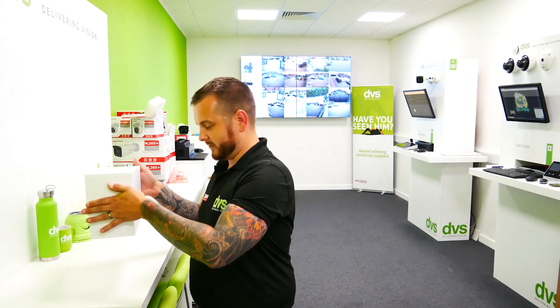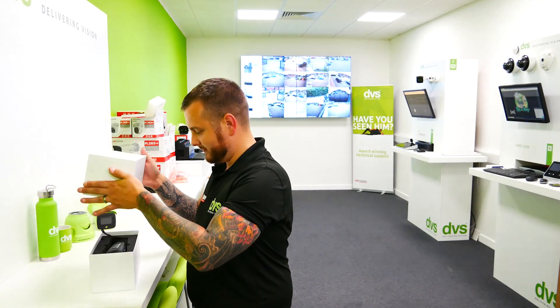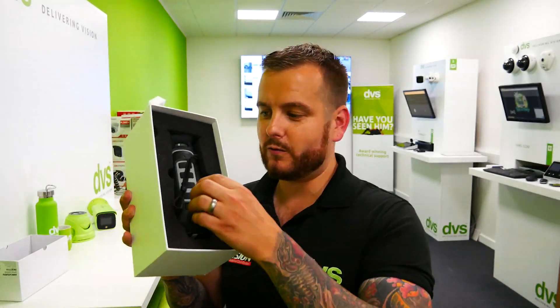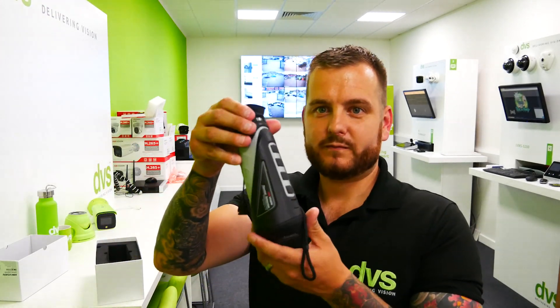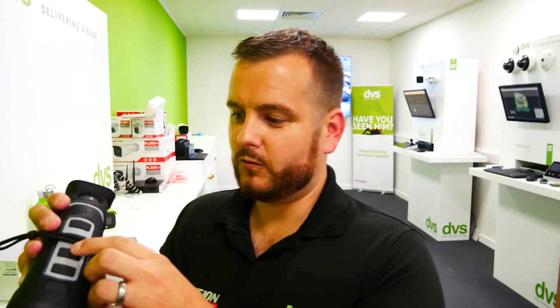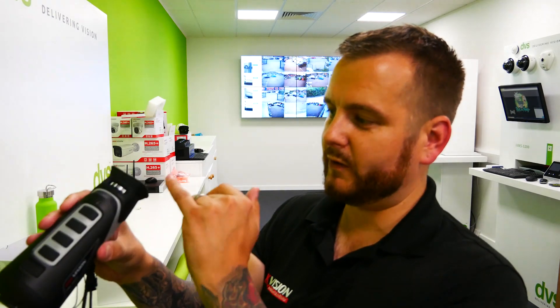On to the exciting stuff. Inside the box — you just love that Apple feeling, Steve Jobs definitely got that right. Inside you've got a nice foam cut-out. Here is the thermal monocular: eyepiece with focusing adjustment, rubber touch buttons, on/off button at the front, menu buttons, built-in OSD menu, and a standard tripod thread so you can fit it to a tripod or bipod.